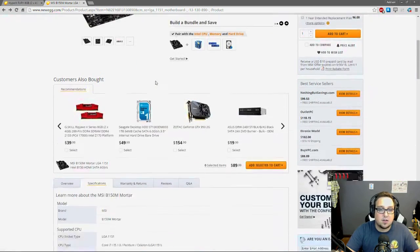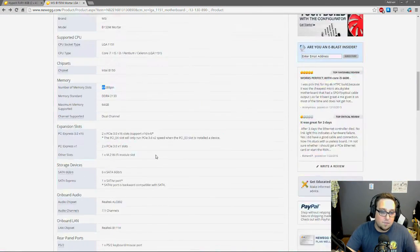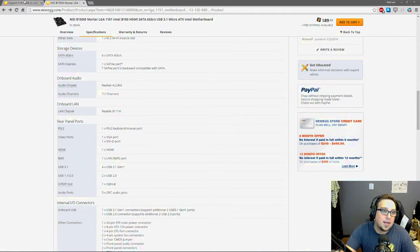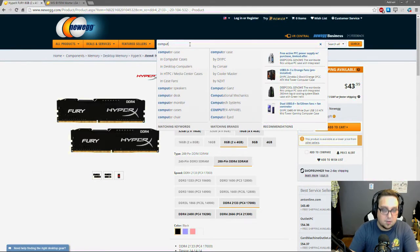To pick out a case, the main thing you want to look at is your motherboard's form factor, which should be under physical specs. In this case it says form factor is Micro ATX. The other main types are ATX and Mini ITX — those are the three main types. Knowing your form factor is going to help you pick out the right case.